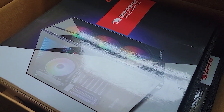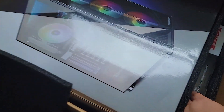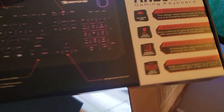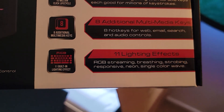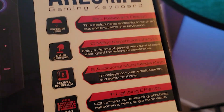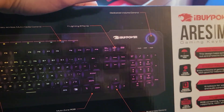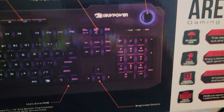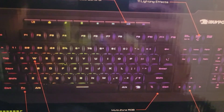iBuyPower Trace 4MR case — no idea what that means but it looks beautiful. Over here we got the gaming keyboard. I recently asked a friend what the difference is between a gaming keyboard and a normal keyboard. You can see: spill resistant design, 10 million keystroke life cycle, eight additional multimedia keys, eight hot keys for web, email, search, and audio controls — which will be fun when I accidentally hit some of those. And 11 lighting effects. Basically they're more durable and built to take a pounding — that's what she said.